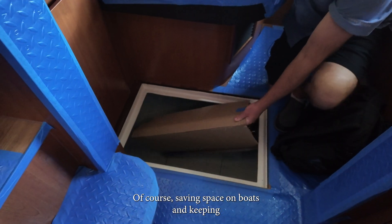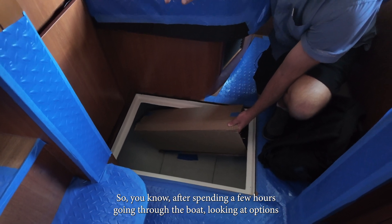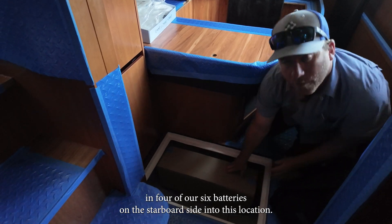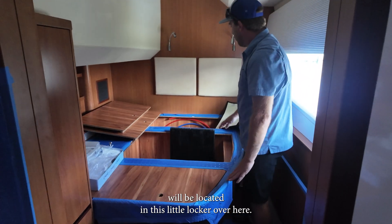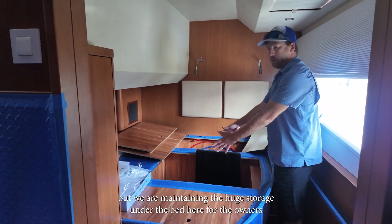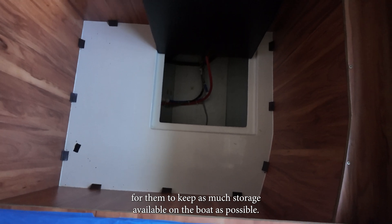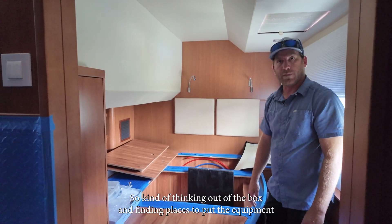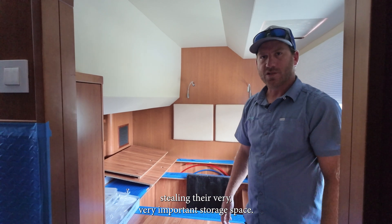Saving space on boats and keeping storage available is super important to all boat owners. After spending a few hours going through the boat and looking at options, we determined we could squeeze in four of our six batteries on the starboard side into this location. The other two batteries for starboard will be located in this little locker over here. We are maintaining the huge storage under the bed for the owners, as keeping as much storage available as possible was a big priority for them.